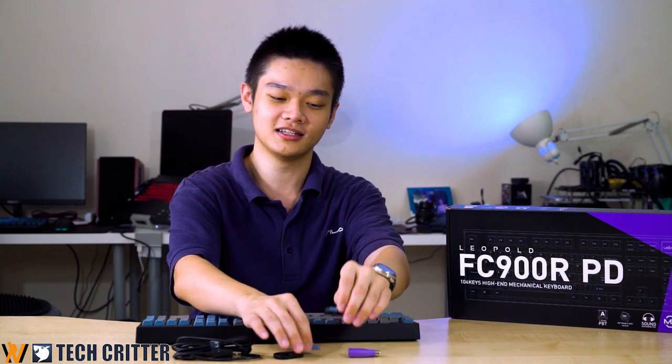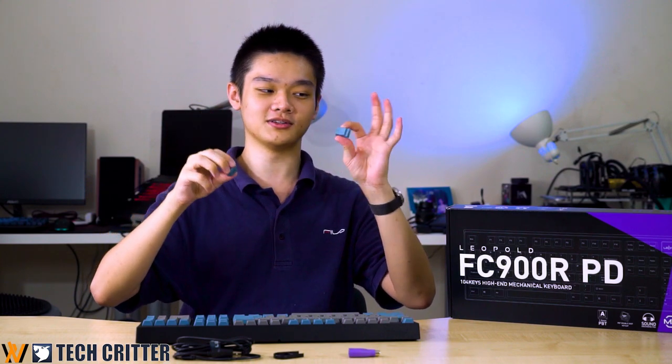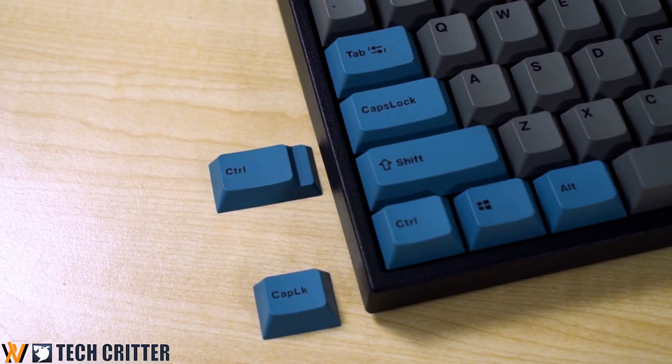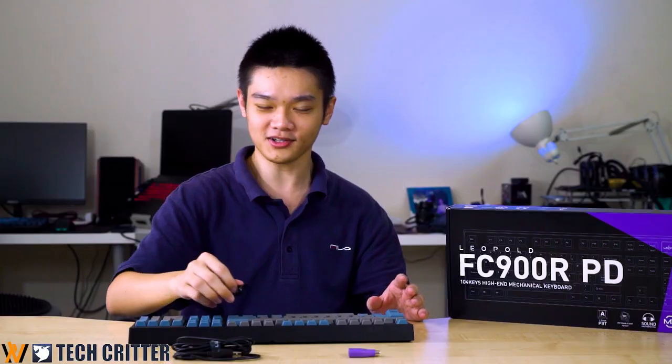One particularly interesting feature is that DIP switch number one lets you swap the positions of the left Control key and the Caps Lock key. That is why when we unboxed it, they also included two additional keycaps — one for the swapped Control position and one for the swapped Caps Lock position.